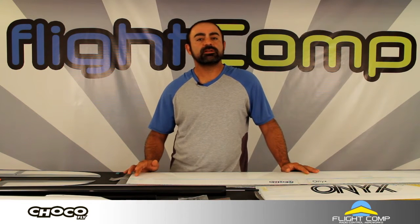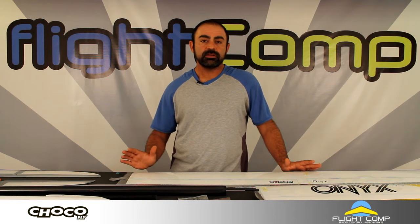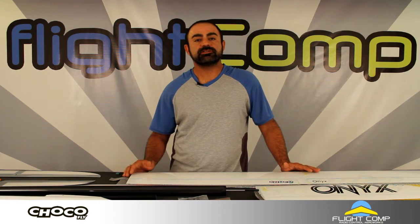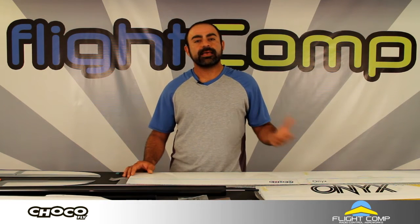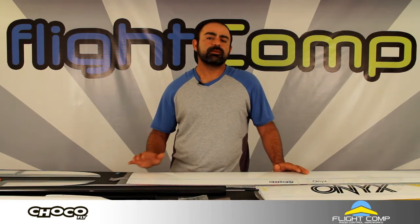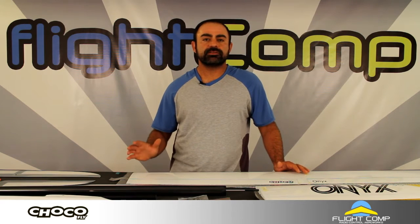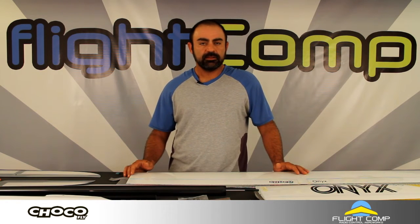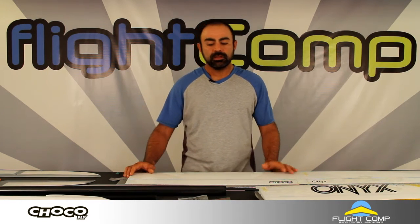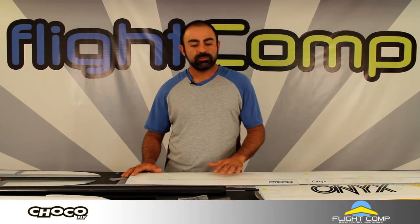There's a 3.5, a 2.5 meter, and a 2 meter wingspan version. They're also offered in different laminations — you can get glass wingskins, all carbon wingskins, and I believe there's a D-Box carbon and glass variant. Obviously the all carbon wing would be the most expensive model. I have the 3.5 meter and 2 meter here today.